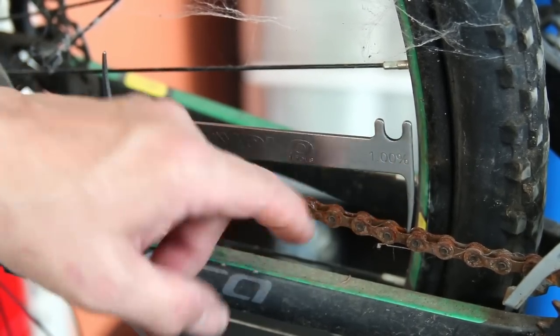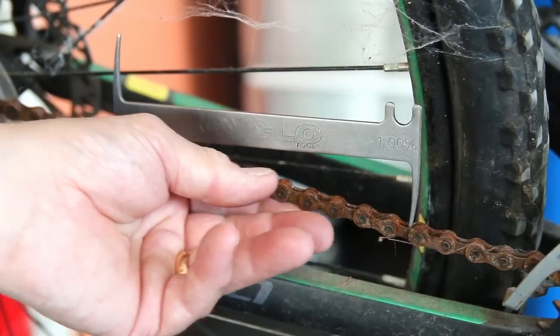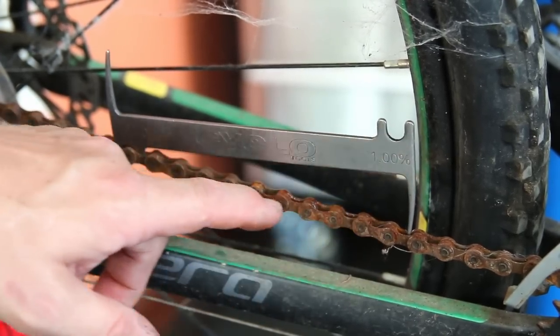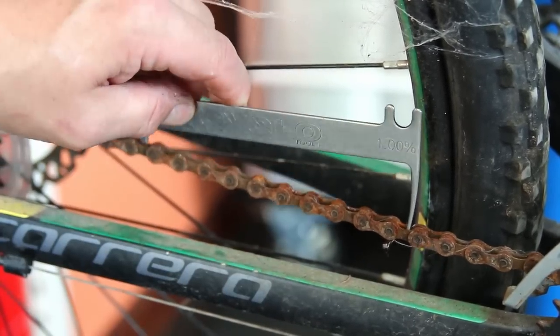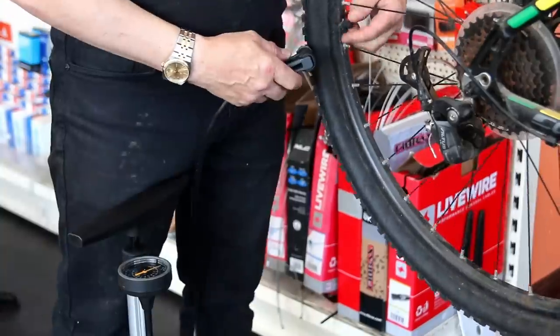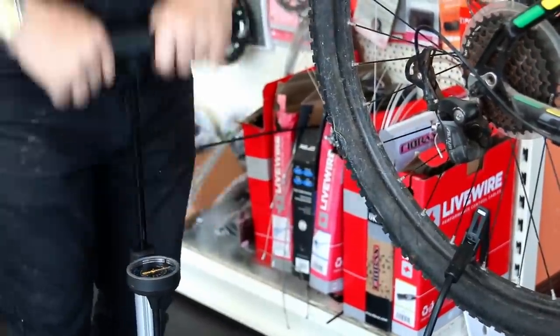You can see the chain has very little wear — it's still well up on the indicator showing it's had very little use. There's a lot of surface rust on it but the chain still had movement and was quite flexible, so we're going to put it through the ultrasonic cleaner, clean that rust off, lubricate it and reuse the chain.